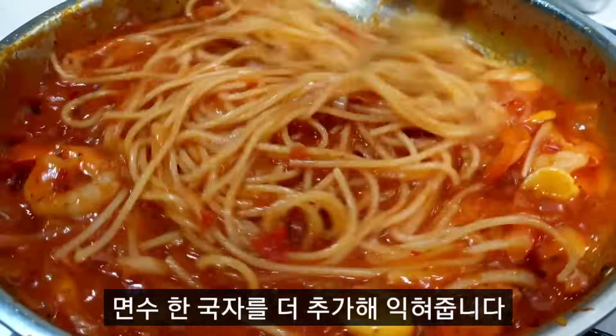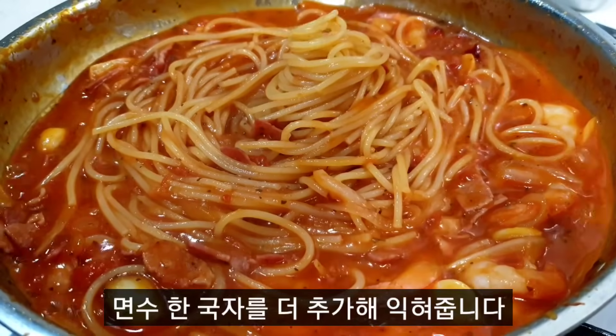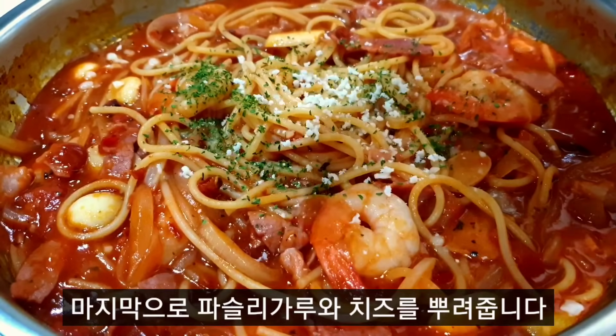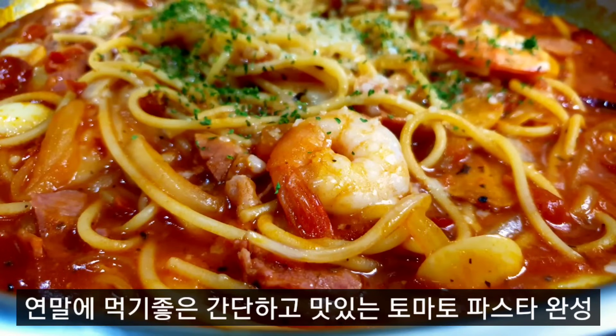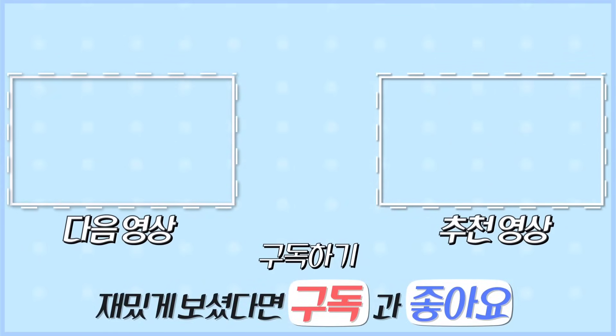Then I'll cook it again. Enjoy the coffee. You may have a salad. You can cook it after you do it. Thank you, everyone. I love if you have a nice one. It's delicious. I like the best one.